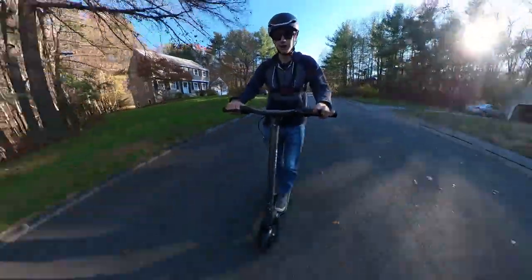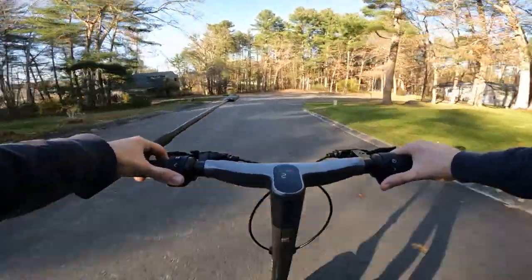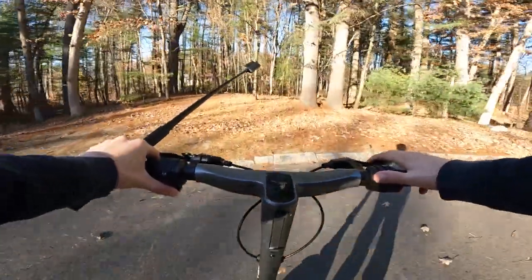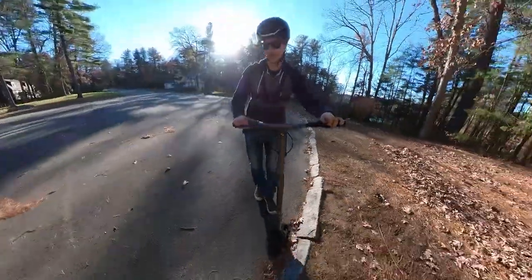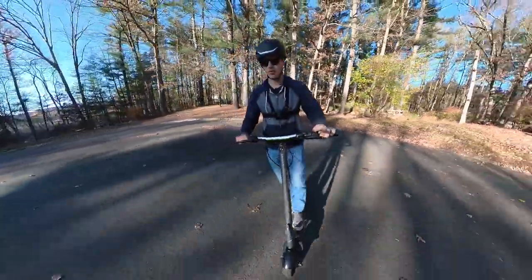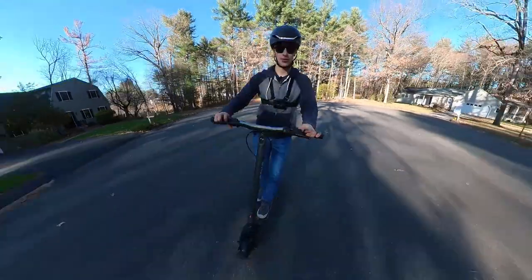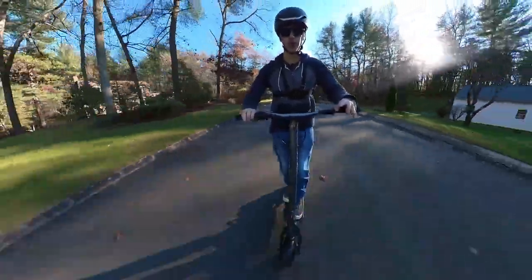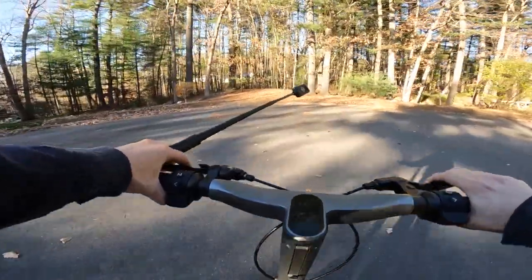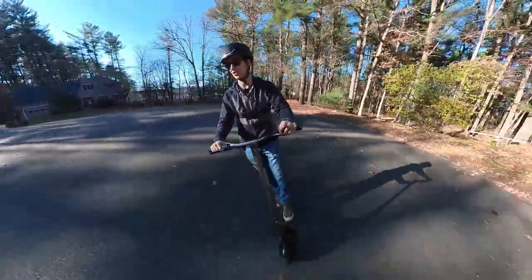This does have regen brakes and drum brakes. I'll do a regen-only brake test from 32 mph. The regen brakes have a lot of stopping power and do a very good job as primary brakes, but for high-speed emergency stopping, they can't bring it to a stop quick enough. Here's the brake test with both drum brakes and regen from 32 mph — I locked up the tire and made a huge skid mark. There's a significant increase in stopping power when combining both systems.